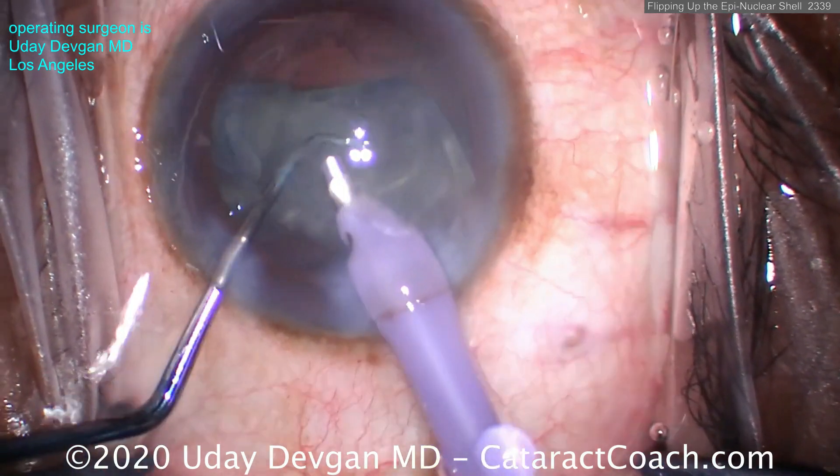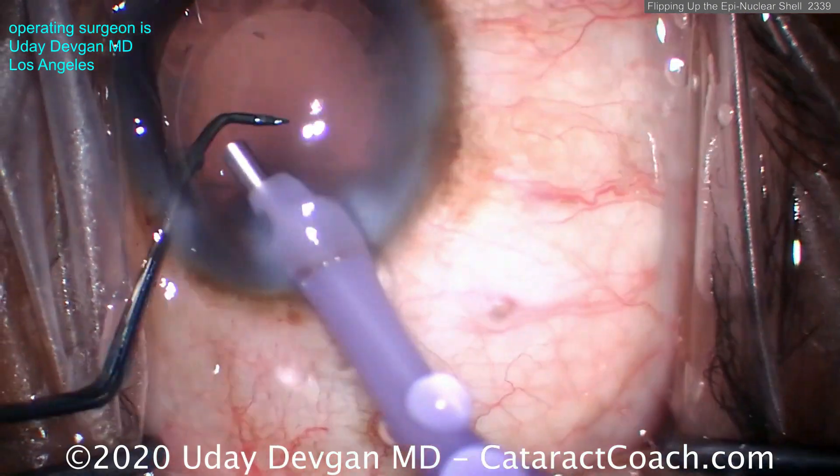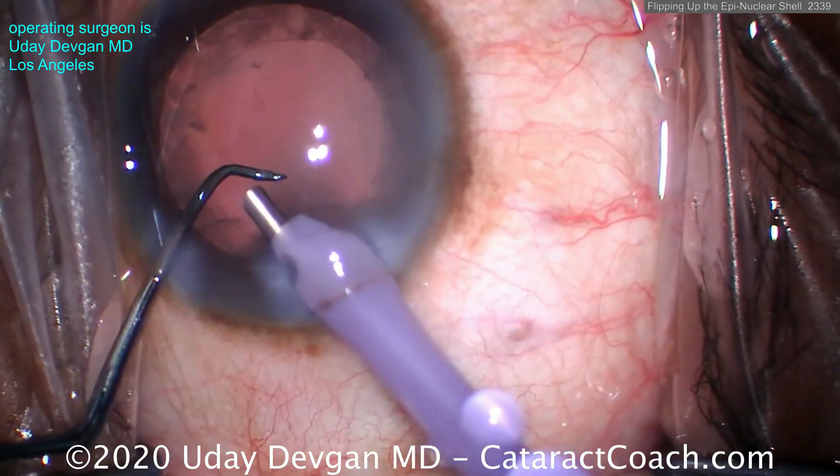Here's another one — a big, dense, thick epinuclear shell. If I can grab it and get it out of the bag, see how the chopper pushes and flips it? You want to flip that shell, and then it comes out pretty easily.